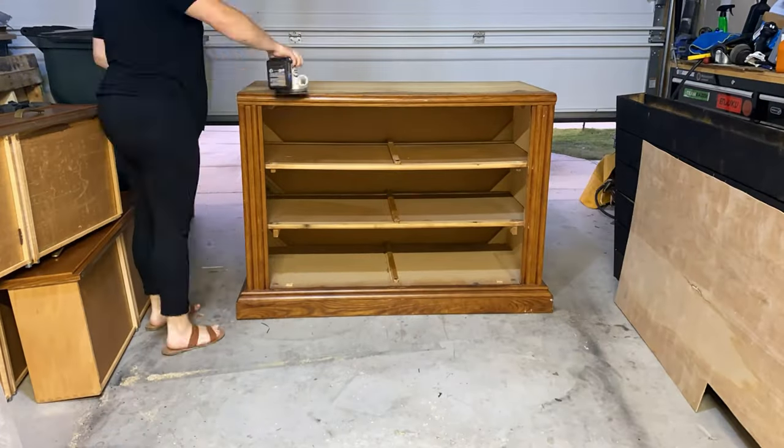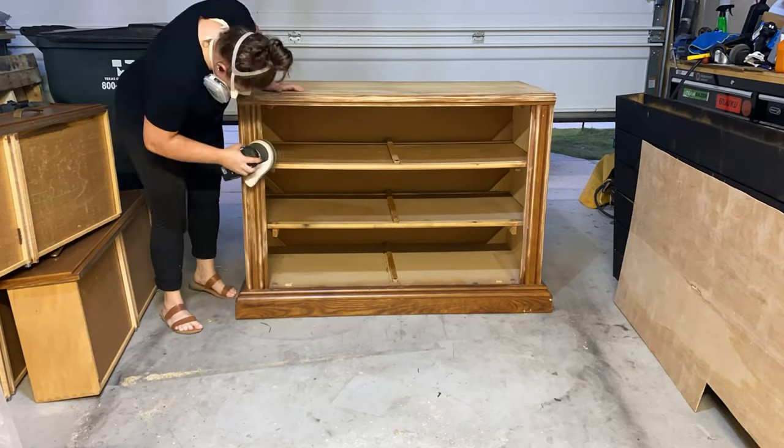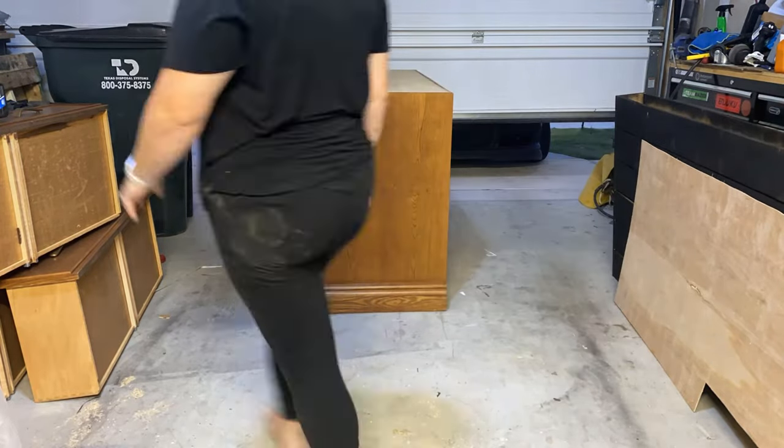We are doing baby boy's nursery with a really fun theme that I will be sharing with you in the future, because I don't want to spoil too much. I'm going to be walking you through pretty much everything I do for that room, so that's something to look forward to.